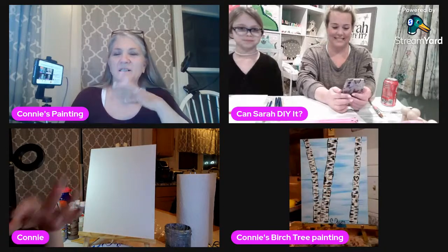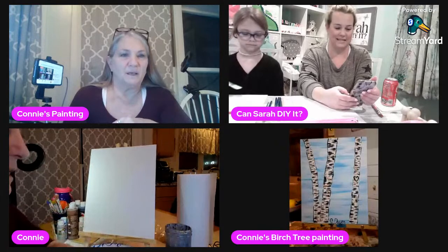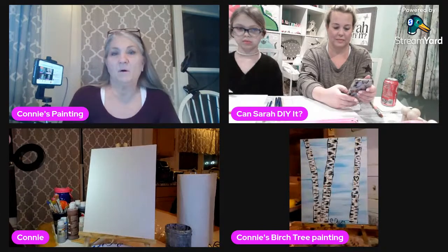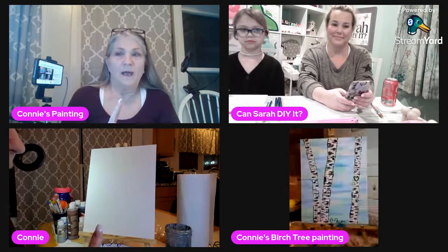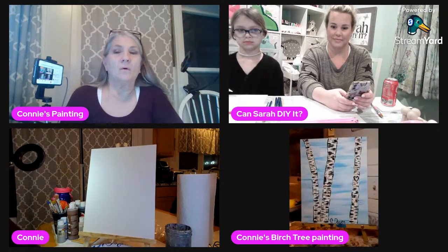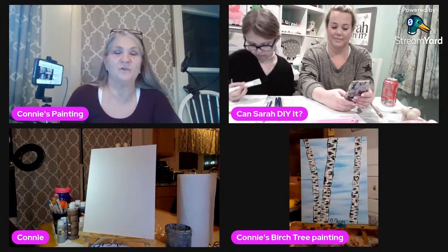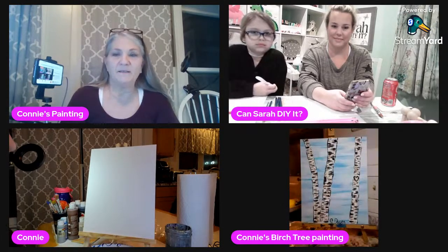Just to let you guys know, as I've been posting on Facebook and Instagram, I've decided I'm only going to be going live starting after tonight on every second and fourth Tuesday of each month, and they're all going to be centered around painting because that's what everybody likes and I'm getting more feedback on my paintings.